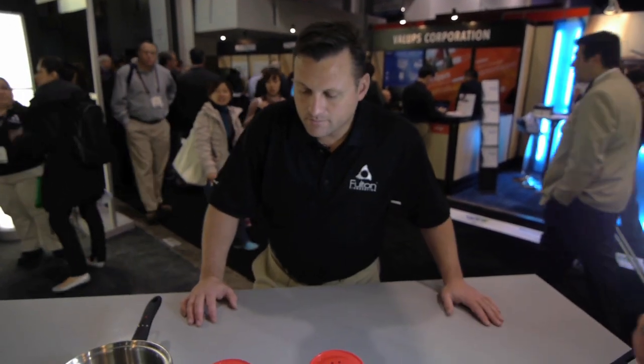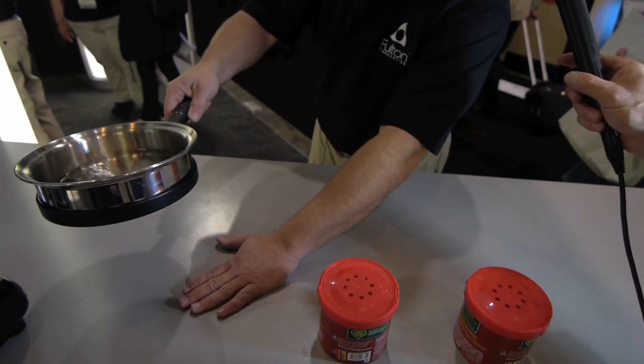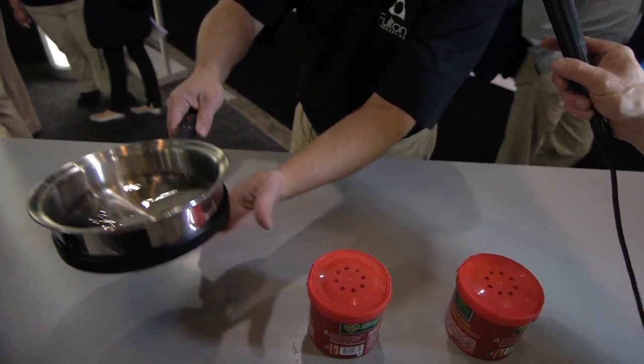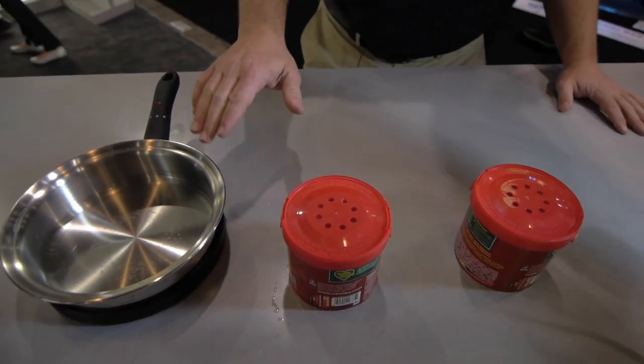Am I going to burn my hand when I move that pot away? Nope, not at all. You can lift that up right there, you can touch that — that's not hot. The bottom's not hot. It's all in the inductive magnetic coupling here that charges the heat.